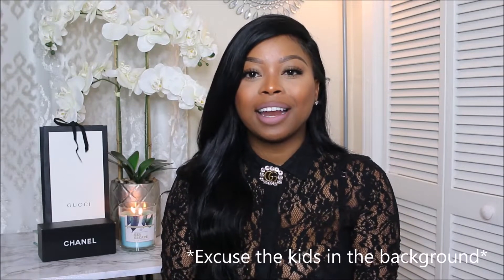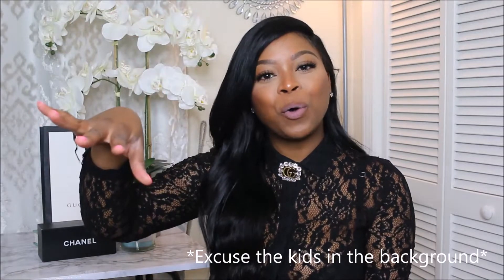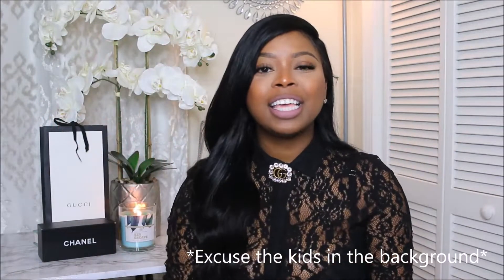Hey guys, welcome back to my channel. First of all, it's been four years since I did a video. If I continue to look over to the other side, it's because I can see myself and I'm just trying to make sure I'm not melting. So, it's been four years since I did a video. I know I used to do videos on makeup and hair. I'm coming back, but I will not be doing videos on makeup and hair because I learned over time that's not my lane and that's just not what I want to do. I love everything that has to do with fashion and clothes, so I've decided to just do reviews on all the things that I spend my coins on.